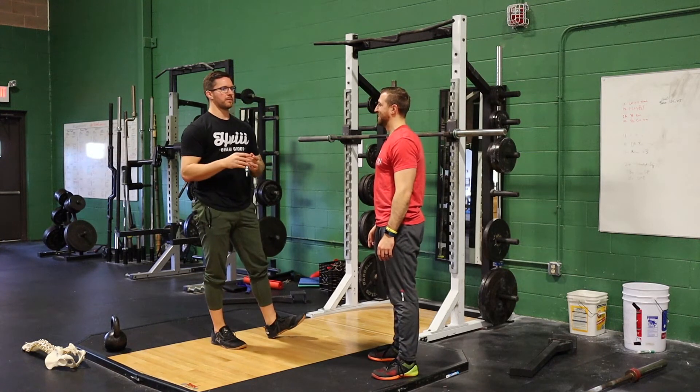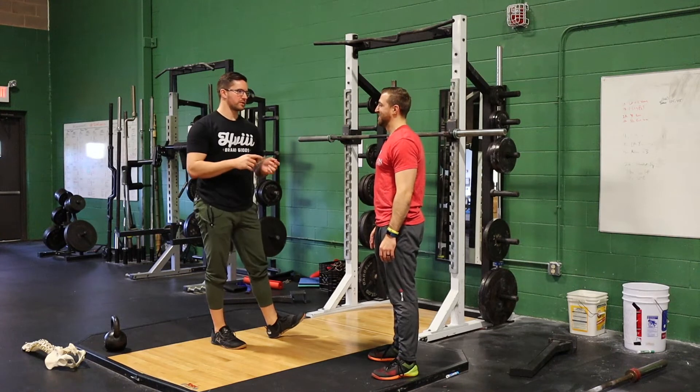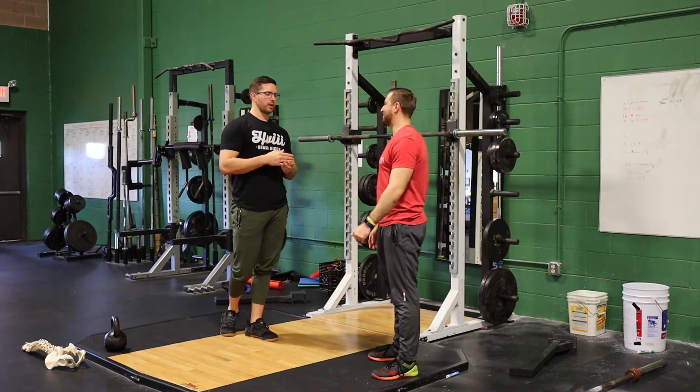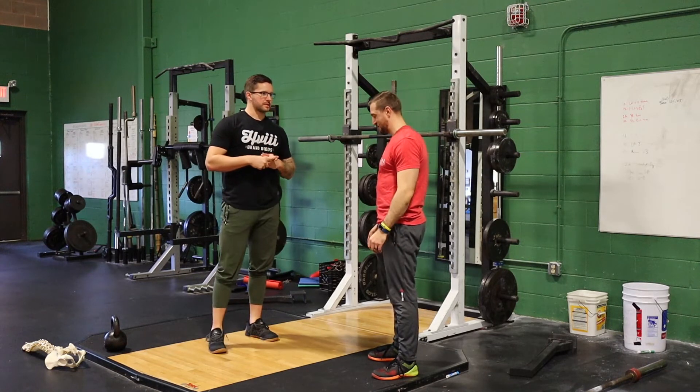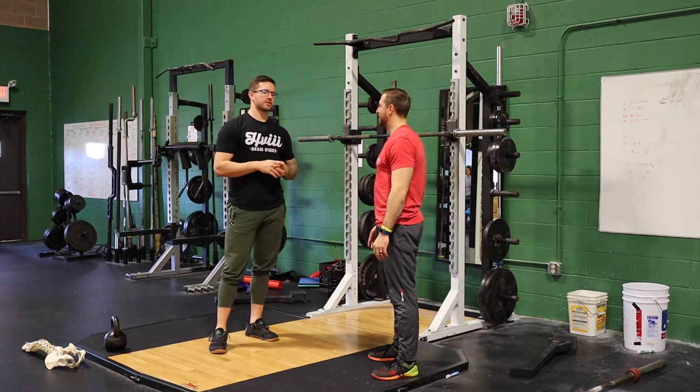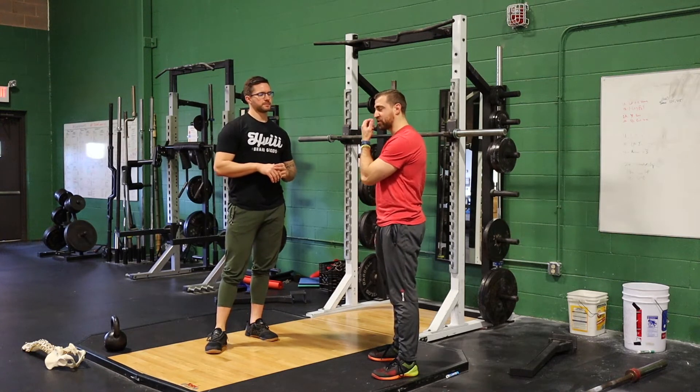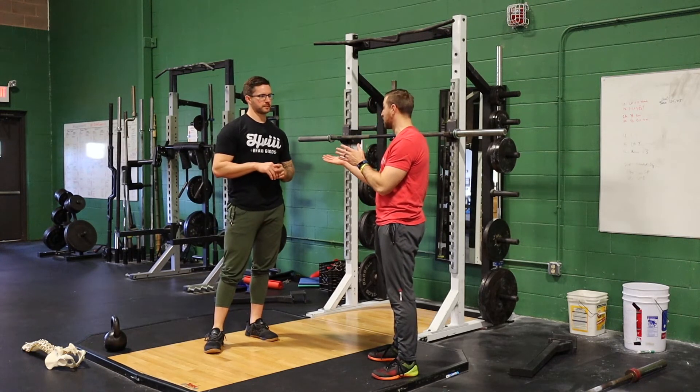It's not always the magic fix to go to a different squat variation or get a specialty bar. We do have to work on improving these positions and teaching them how to squat properly, not just trying to give them a magic pill that's gonna fix it. You have to try a few things first and see what actually works.